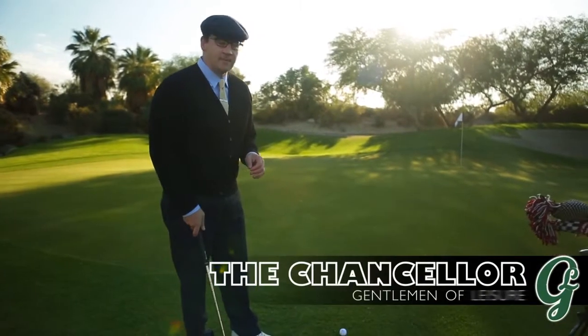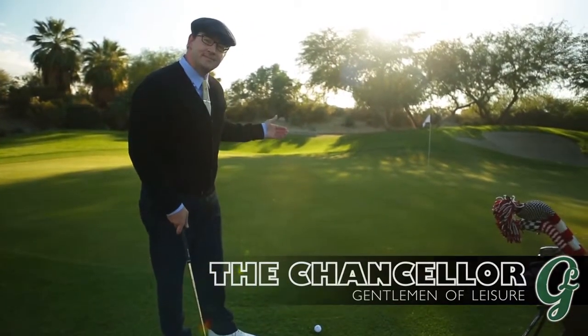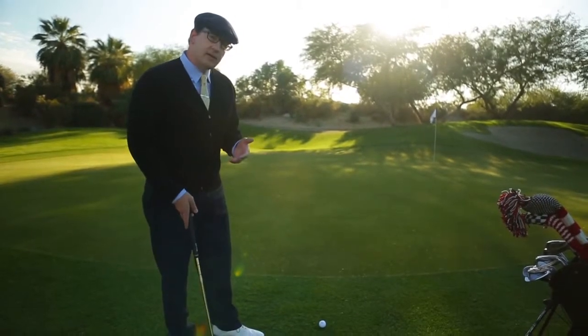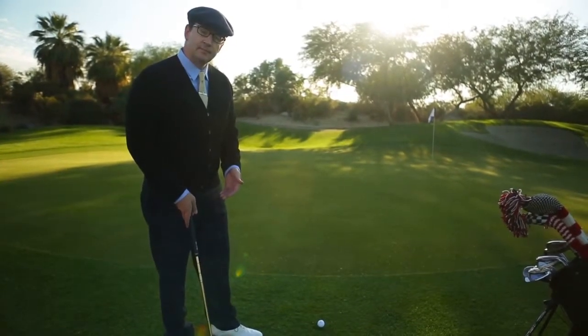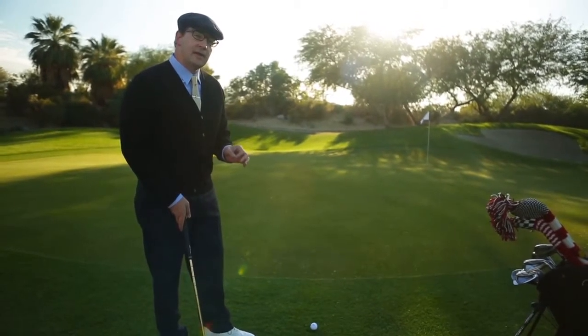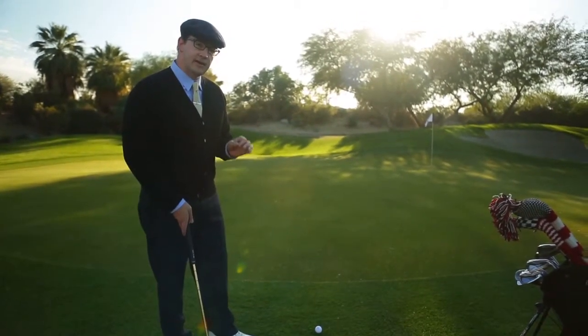When faced with a chip shot, think: make it. The chip is just like a putt, except that you're using a club instead of your putter. There are a couple things to remember about a chip shot that will allow you to hit the shot very effectively on a consistent basis.